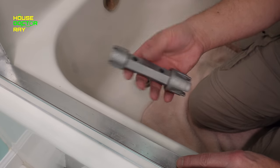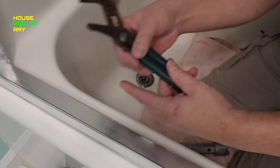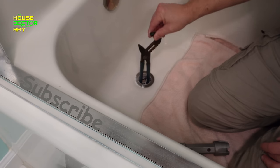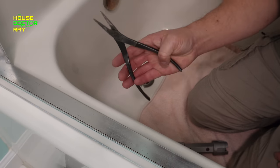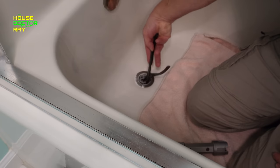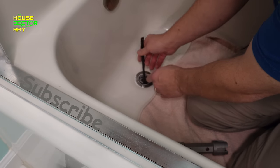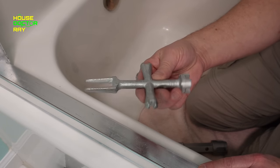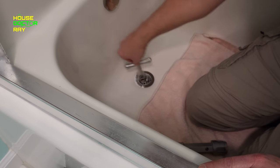You could also take your channel locks and open them up to the widest point, stick it in the drain, and hopefully it'll catch on the cross in there and then you could put another wrench on there. You could also try a pair of duckbill pliers — not needle nose but duckbill pliers — put them in there, they'll grab, but the handles are pretty far apart. Or you could try one of these crazy universal tools — that'll also somewhat go in there.